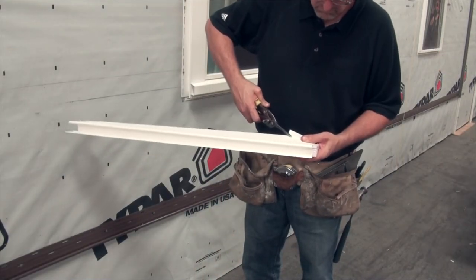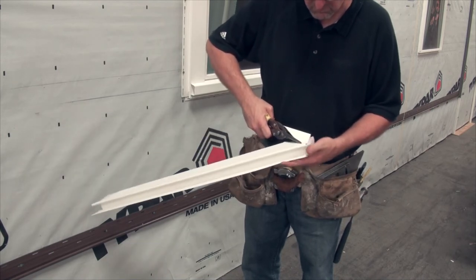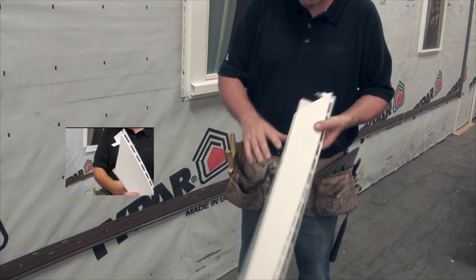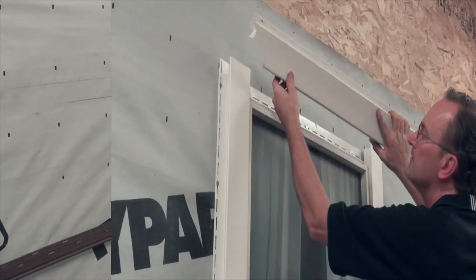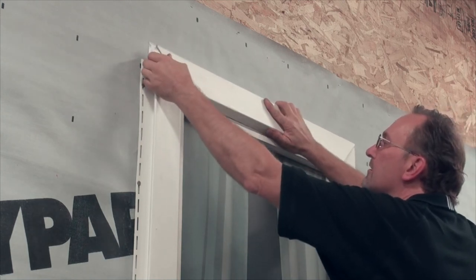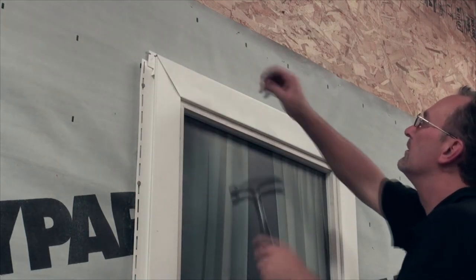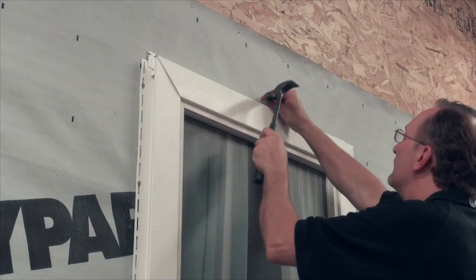Lastly is the top or header lineal. Using the same method used on the bottom of the side lineals, mark and cut 45-degree angles on both ends. It's crucial that water diversion tabs be cut into the receiving pockets on both ends of this lineal. Now install the header, sliding it down over the side lineals and snapping it into place, making sure that the water diversion tabs are correctly bent down into the side receiving pockets. Lastly, fasten the lineal every 8 to 12 inches.